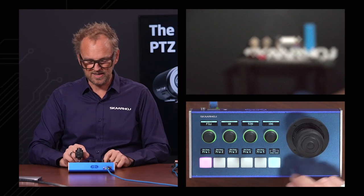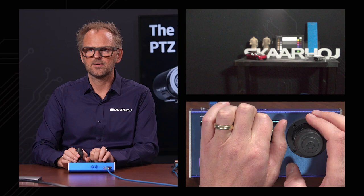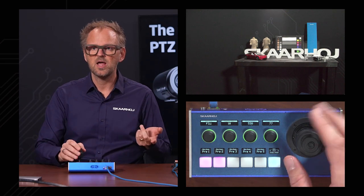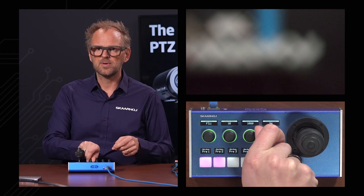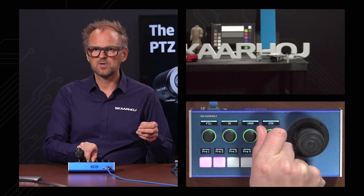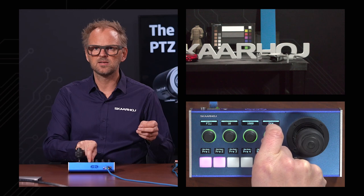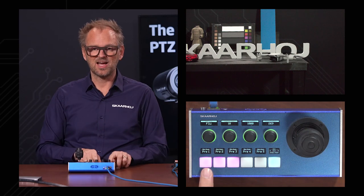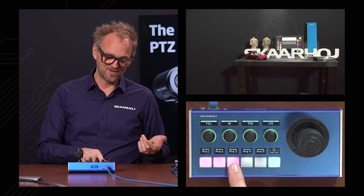Let's zoom out and adjust focus. Once that's good enough, store it as preset number two. Then zoom in, adjust focus — enabling coarse mode for bigger steps, then fine mode to get it just right. Press and hold — it's stored. We now have three presets on the PTC Fly. Recalling the first, the second, and then the third.